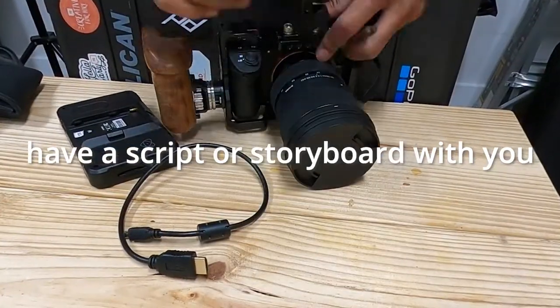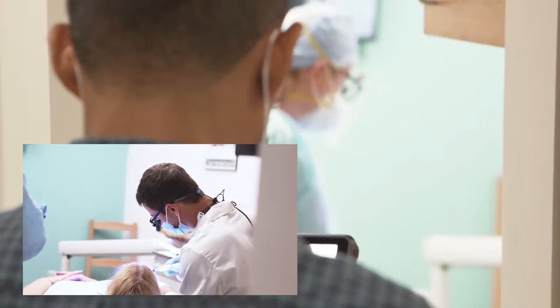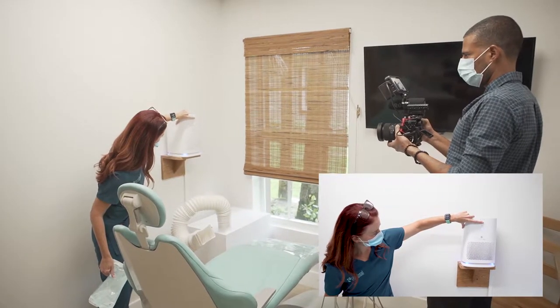I highly recommend that you have a script or storyboard with you to make sure you capture everything that you need. Always overshoot your b-roll and hold each shot for about 10 seconds — this will give you plenty of flexibility when it comes to editing.